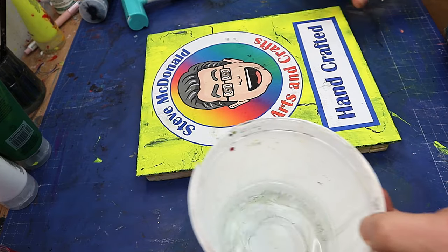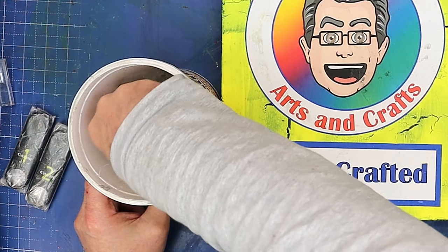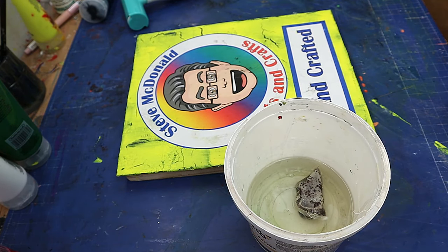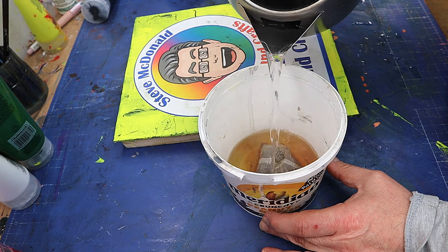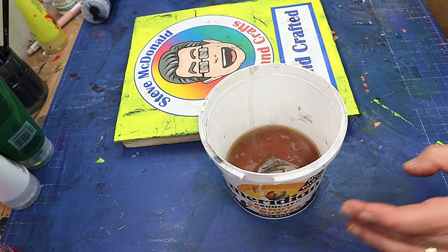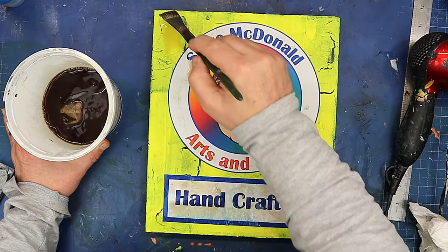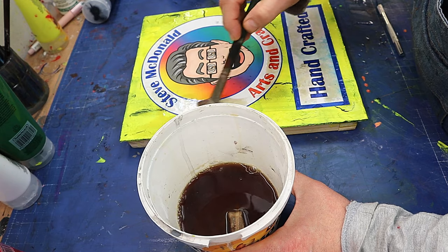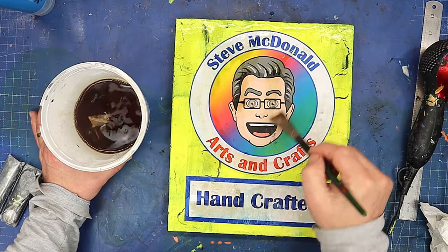Now that's all dry. What I'm going to do is antique it up a little bit, and all I'm going to use is a tea bag. I'm going to pop that into some cold water to start with and let it soak for about two or three minutes. Then I'll add some hot water on top and let it brew a little bit more — as you can see, the color is really coming out of it now. Once it's brewed and cooled down a bit, I'll just paint this over the top of the whole thing. It will knock down the brightness and give it a little bit of an antique effect.